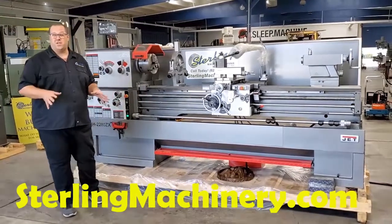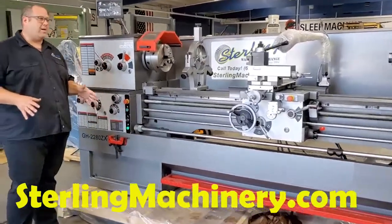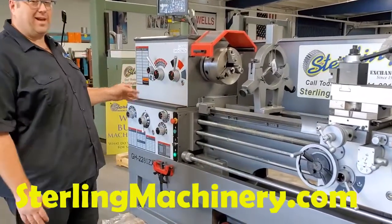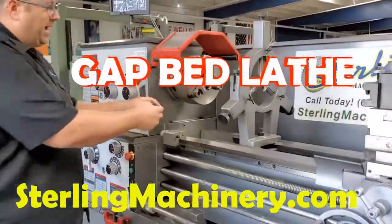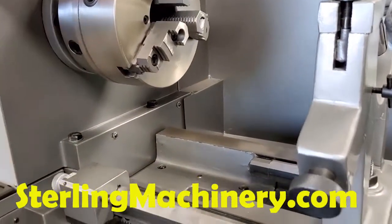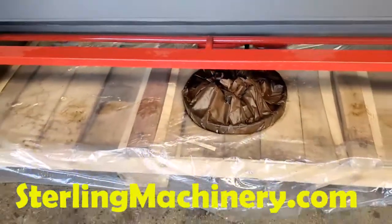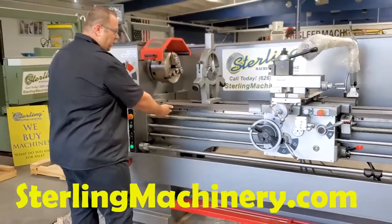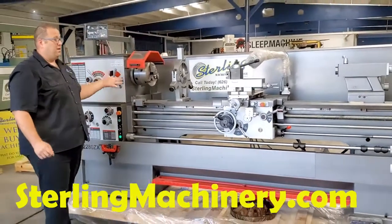Today we're going to go over a few different machines that we have here. I want to show you this Jet — this is the 2280 ZX model. Really nice features. You can see it's a nice heavy-duty model, super clean lines. This is a gap bed lathe, which means you can pull this entire gap out. You can put your face plate right here, which it does come with. You can put some oblong pieces here, different valves, something that you want to swing along in here, and you can still have all your length for the rest of the lathe.